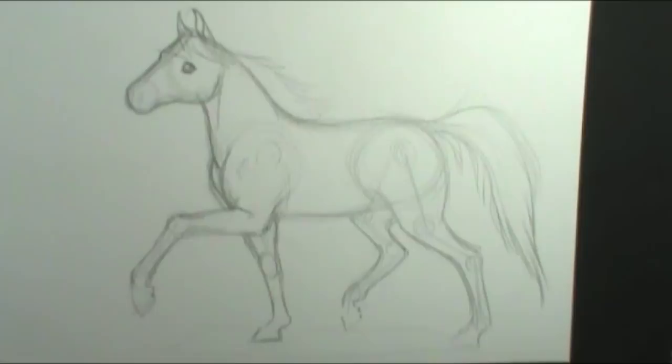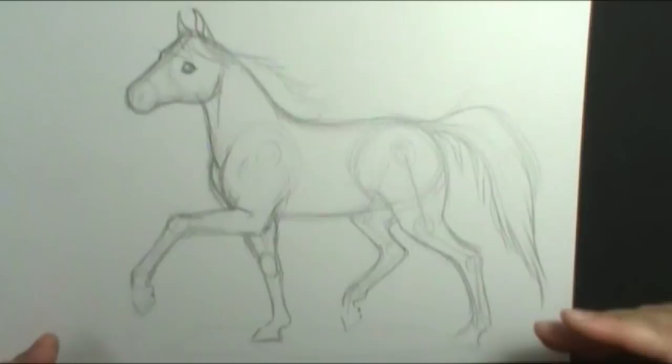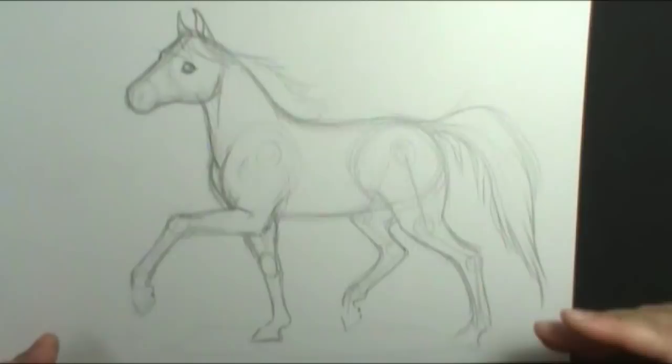So there we have our finished sketch of a horse. Now you get to decide what you want to do with it — do you want to leave it as a sketch, ink it in, color it? Do you want to ink it before you color it? Do you want to paint it? Since I'm doing a palomino, I'm obviously going to want to add some color. So the first thing I'll do is erase the lines I don't need, and then I'll come back and add in the coloring.